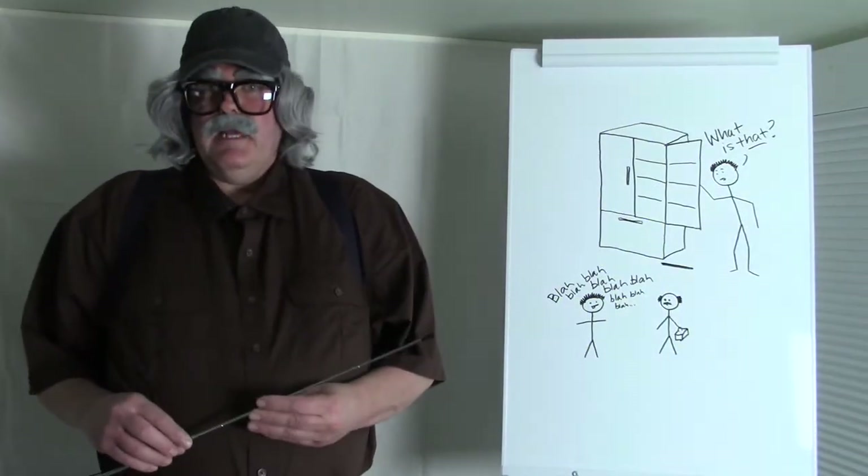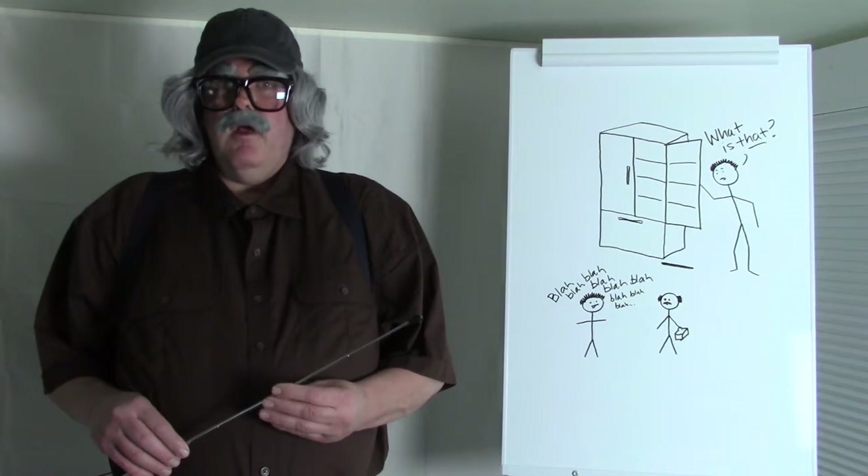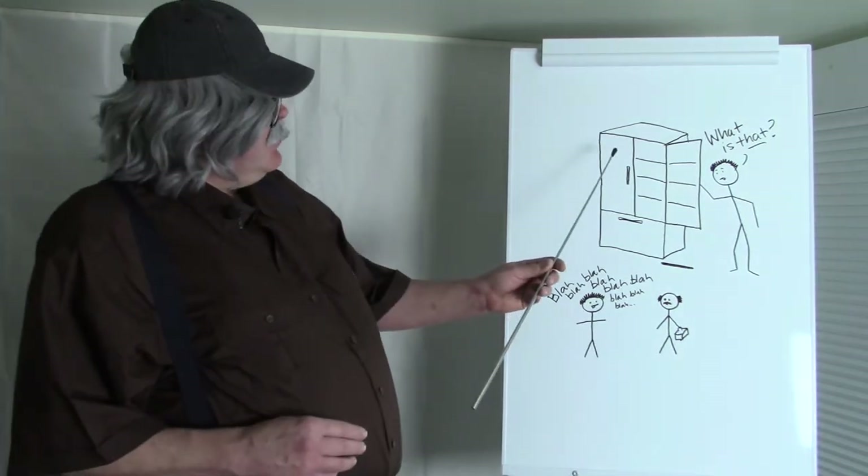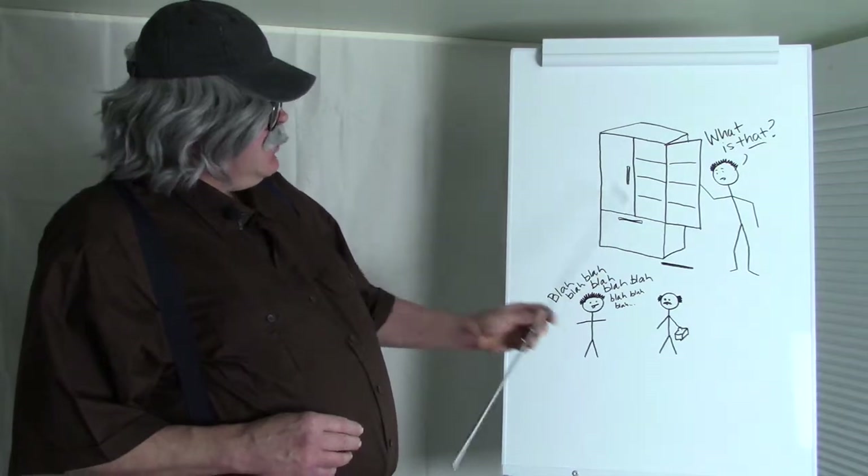Welcome to Angry Appliance Repair Person. For the record, you're looking at them. This presentation is going to be about refrigerator door gaskets.